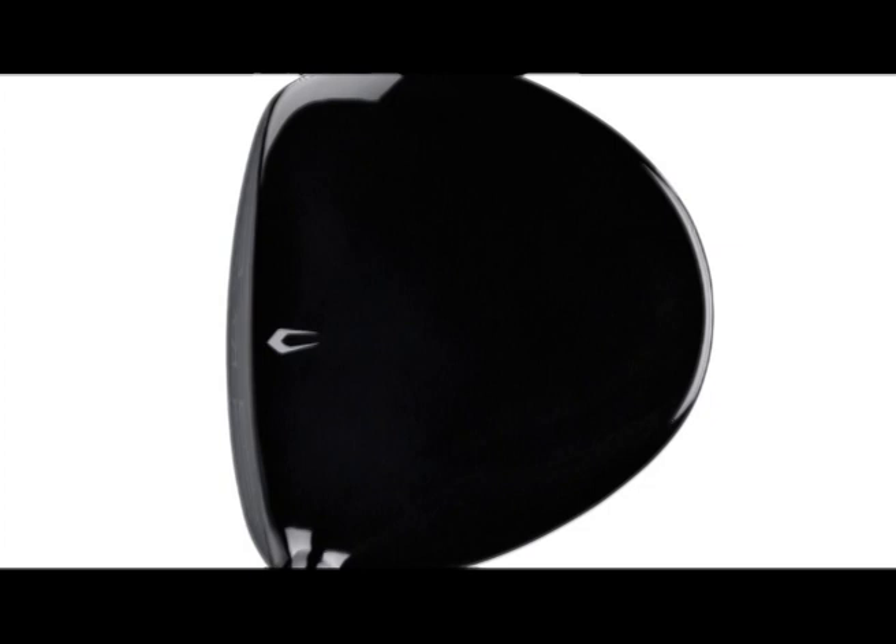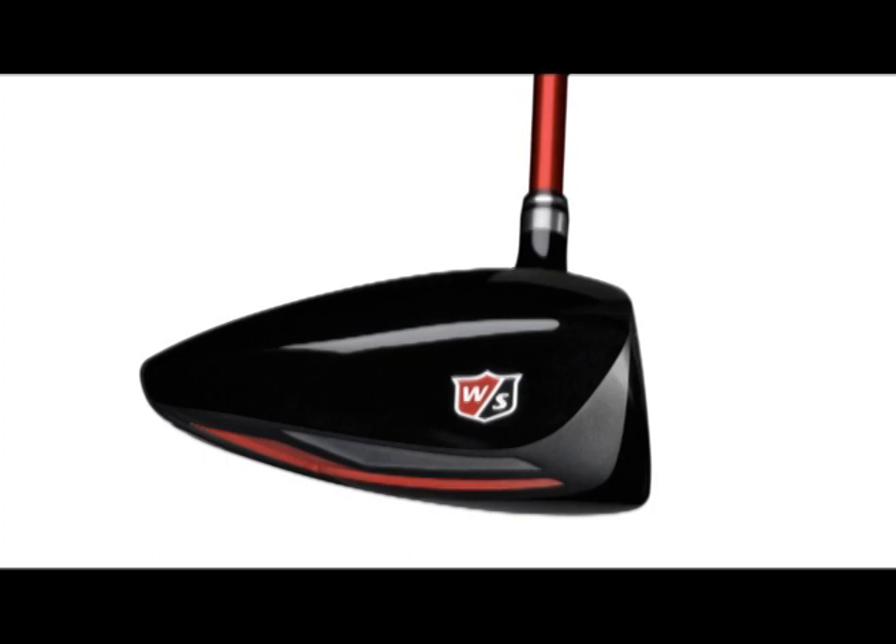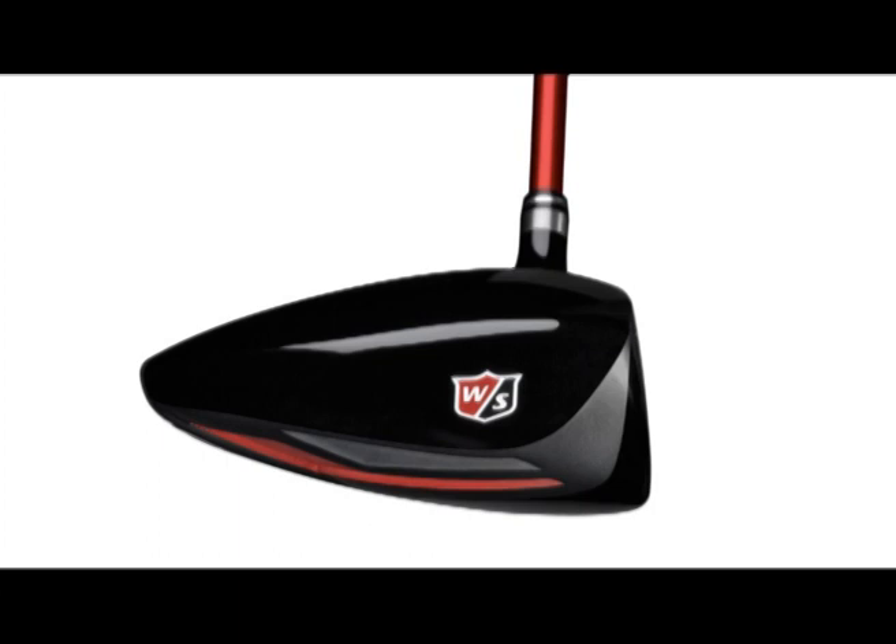We're real excited about our new driver. We've been very strong in irons for years, we've been making drivers for years, but it hasn't really been a strength of ours. We're rededicating ourselves to making great drivers, and the DXi Superlight is the first foray into really getting serious and wanting people to play our driver out there.